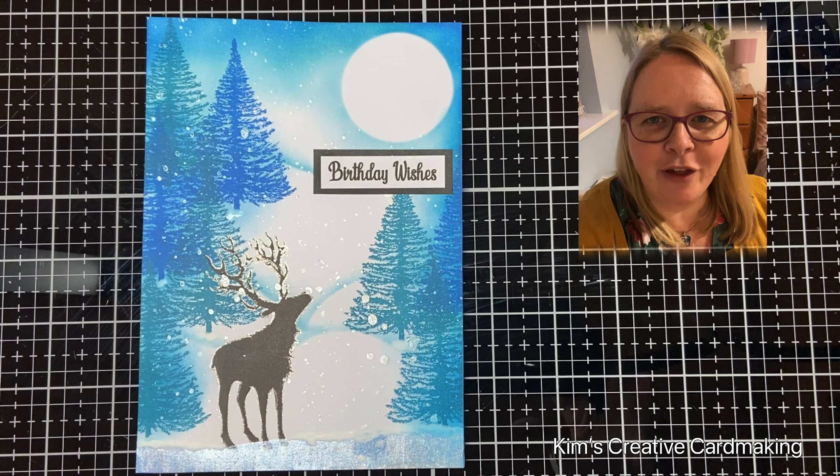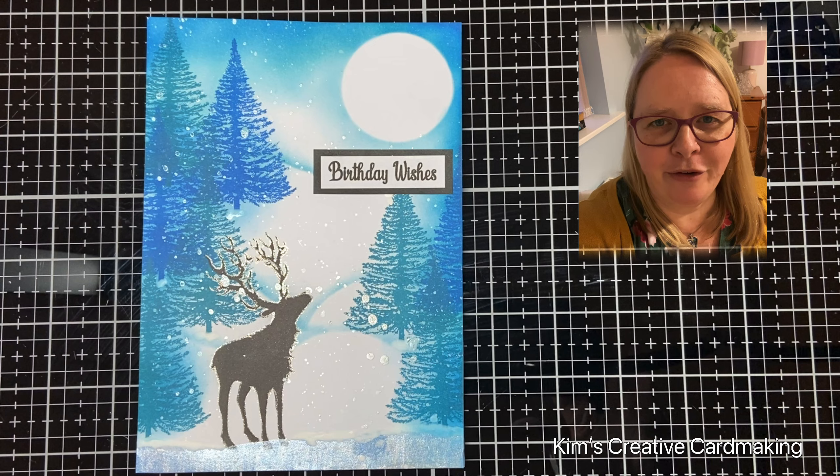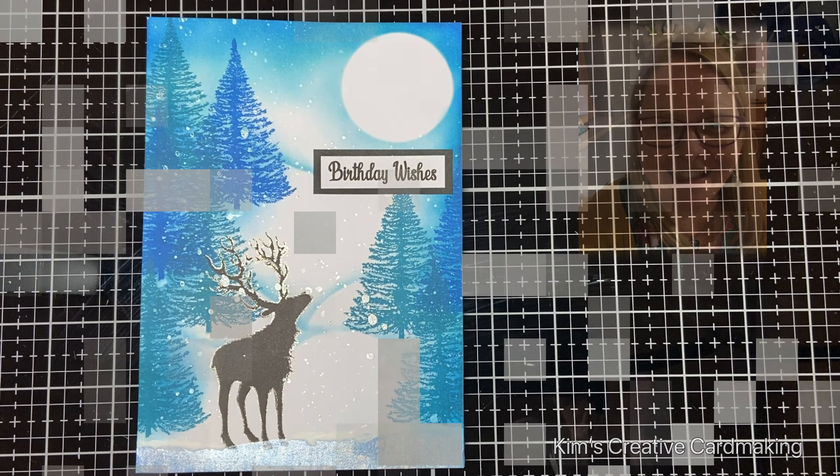Thanks for watching and I hope you found this video inspiring. If you haven't already, please subscribe so that you're notified whenever I post a new video. Have a crafty day!